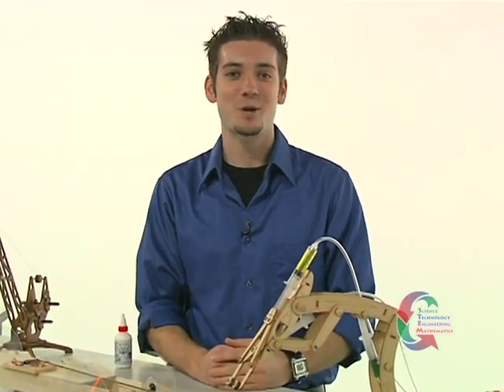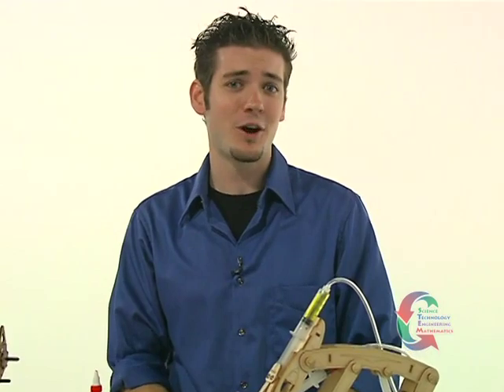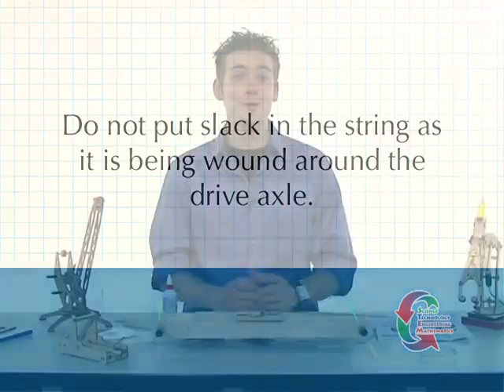Congratulations on finishing the mousetrap vehicle. But we all know that just racing the car is not enough — you want to win. Here are a few top secret performance pointers that'll help you make the vehicle reach its top race speed. Number one: do not put slack in the string as it's being wound around the drive axle. The string should be pulled tightly by the mousetrap's lever as it's wound around the axle.